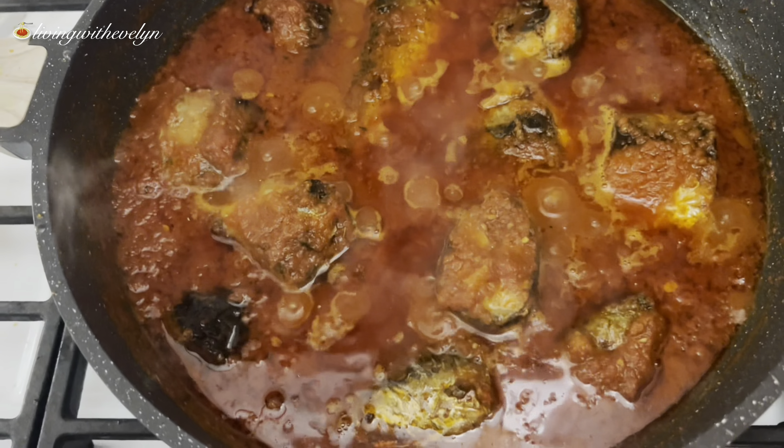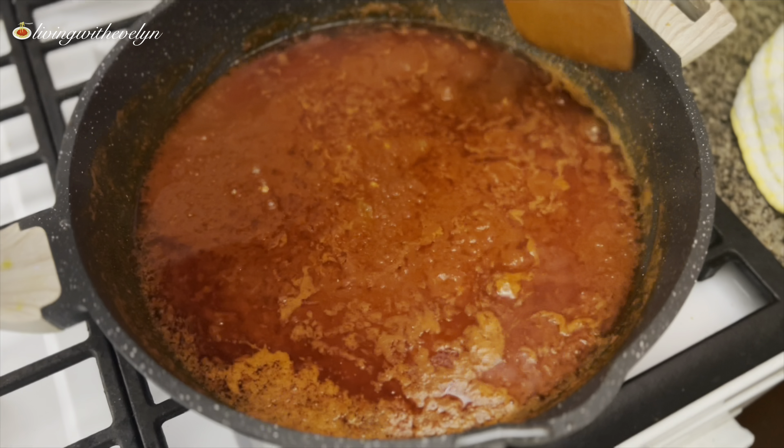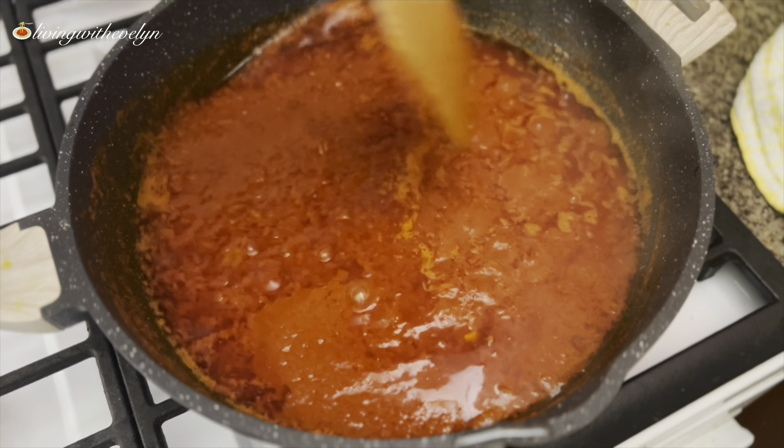Once the oil starts to flow to the top — like you see in the video — I'm going to mix everything together. This means the stew is almost ready and it's time to start adding my seasonings.